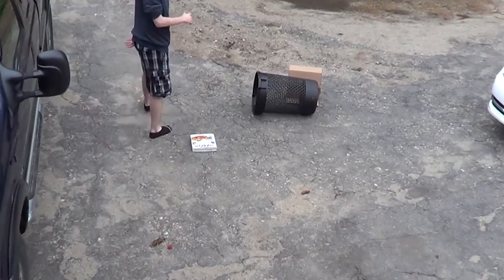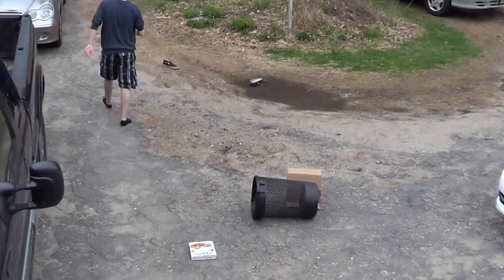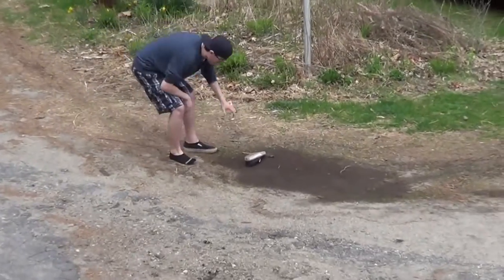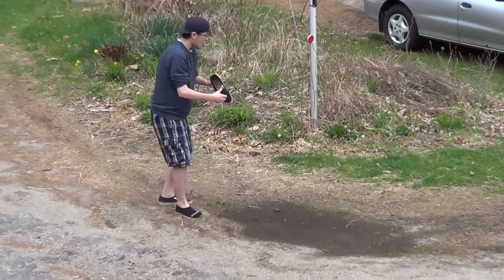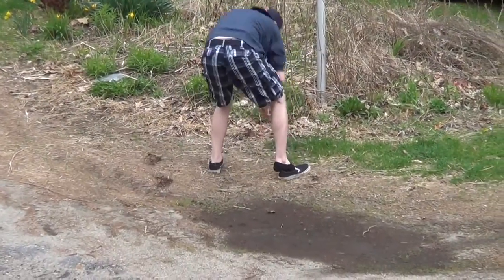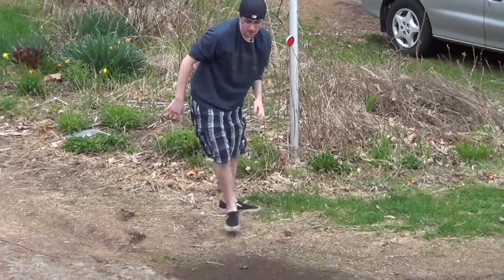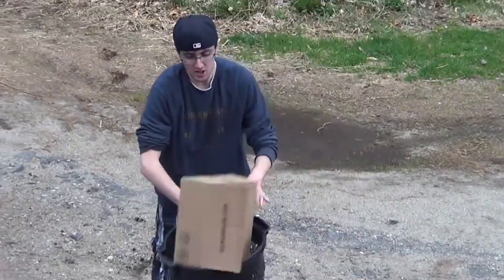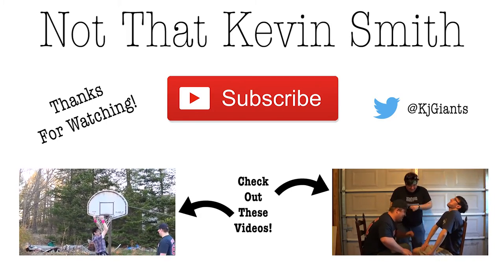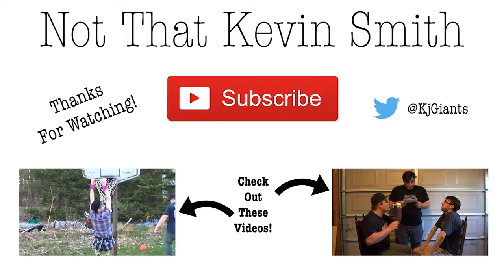What did you make me do? Entirely my fault. Yeah, it was because you were rigging that shot. Try not stepping in the mud, buddy. Too late. Thank you for watching this week's video. Come back next week as I try to do something without my cameraman screwing it up. Thank you.